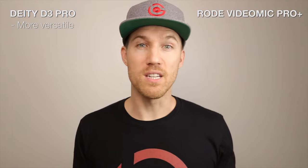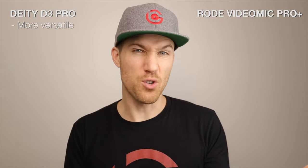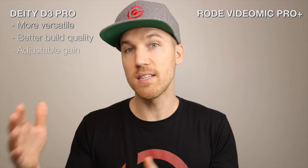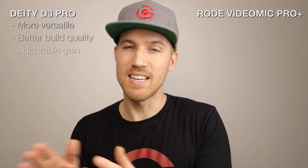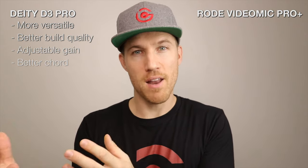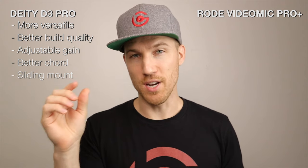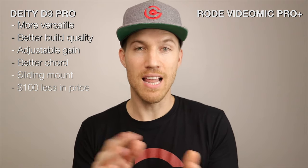Let me briefly summarize the advantages of Deity. The Deity D3 Pro is more versatile for using with a bunch of recorders or devices without extra adapters. The Deity has better build quality — metal versus the Rode's plastic. The Deity has adjustable gain going from zero to plus 20 dB in micro adjustments. Deity uses a better cord that doesn't get in the way of your screen. Deity has a sliding mount so both photographers and cinematographers can use the mic effectively. And lastly, the Deity is $100 less.